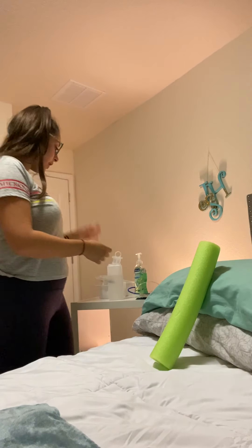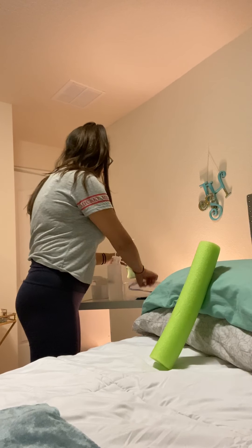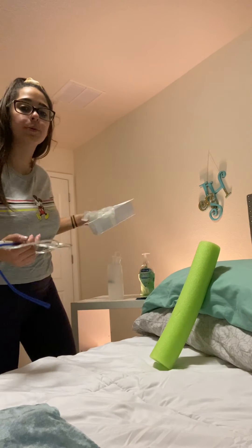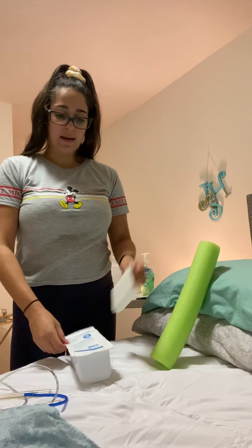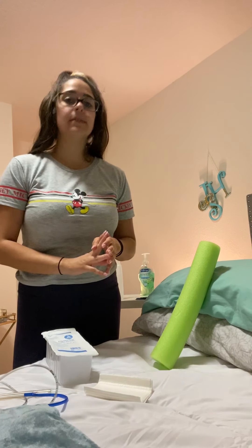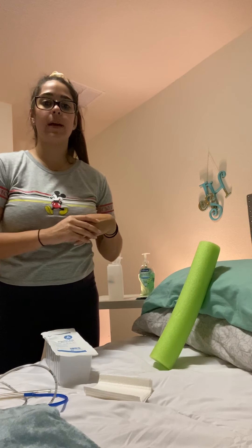Next I'm going to perform hand hygiene and wash my hands. I'm going to gather all my supplies that I'm going to be needing. Then I'm going to head into my patient's room, introduce myself, and ensure patient privacy. I'll identify them with two patient identifiers: their name and date of birth.